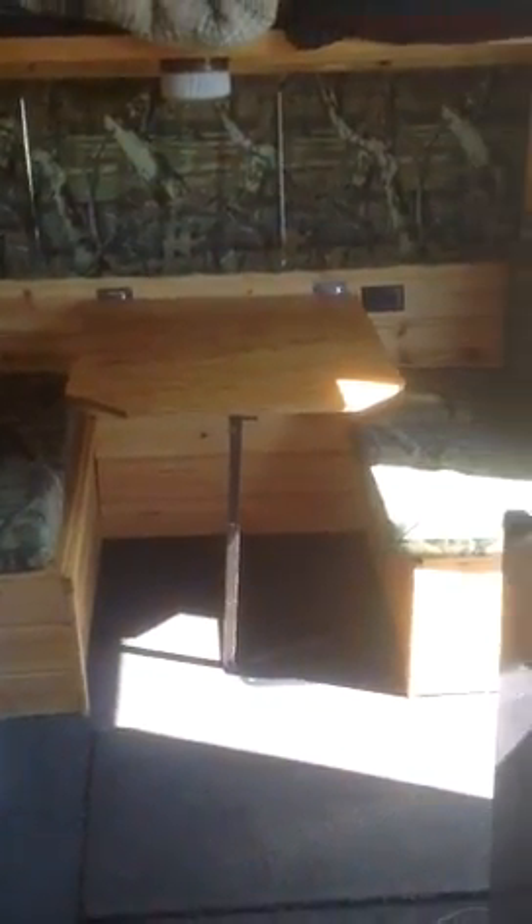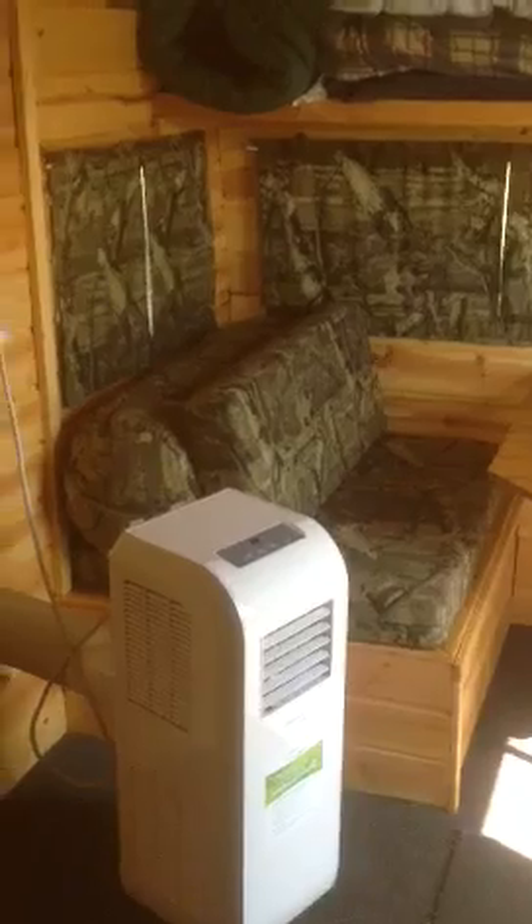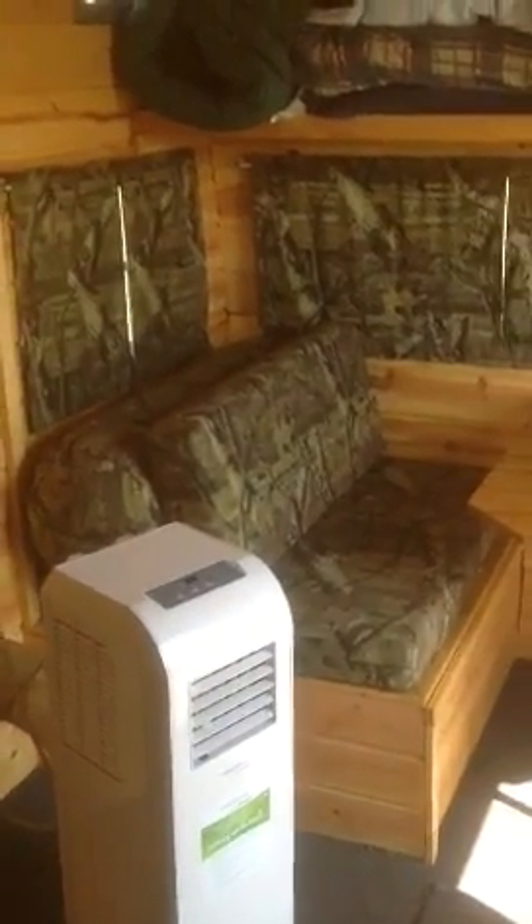In the summer, we use it as a guest house at the lake. It seems like the teenagers and the kids like to hang around here — they like their own little space to play cards and do whatever. In the fall, I'm going to use it as a hunting shack.